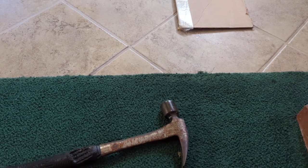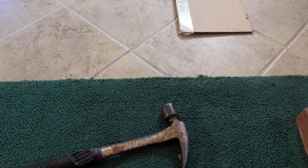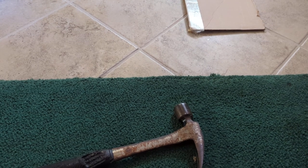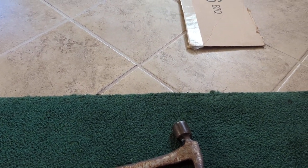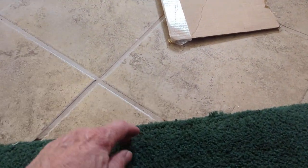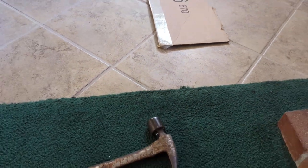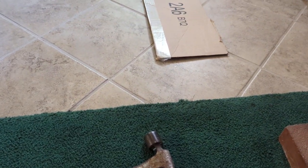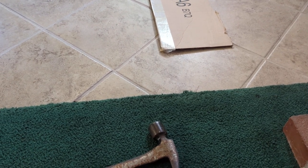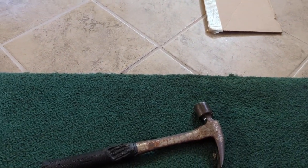Simple solution, but it solves that tack strip poking you through the carpet problem. This has been John with Hill Brands Carpet Care. If you're in the Temecula area, you can give me a call. I've done this for people for free while carpet cleaning, and I've also re-stretched where there's a little gap — we can re-stretch and do a little fixing, which would probably be a $35 to $50 add-on to a carpet cleaning job. John with Hill Brands Carpet Care — have a good day!